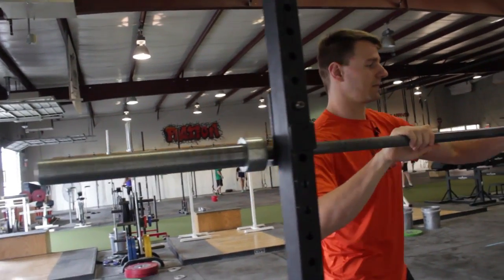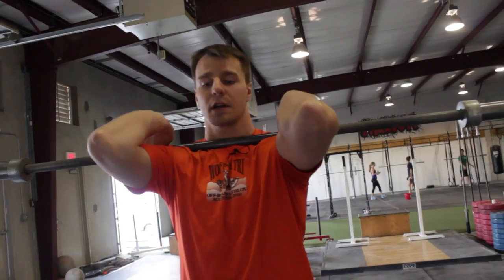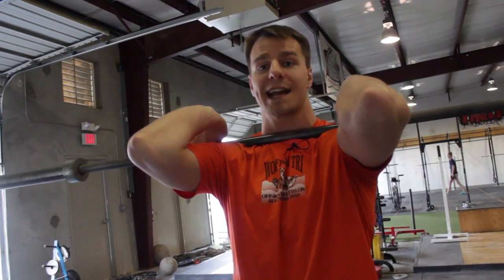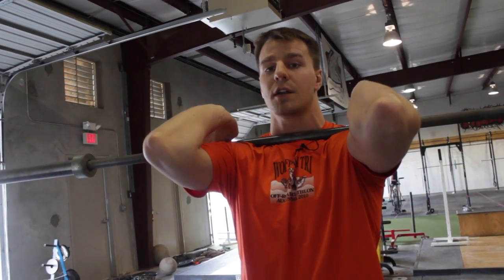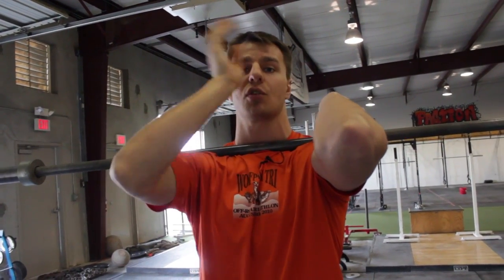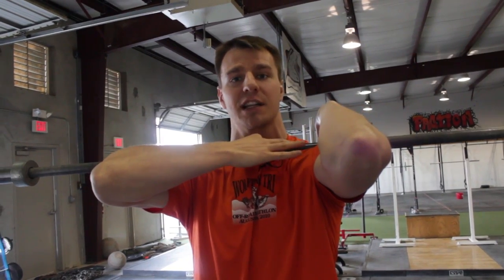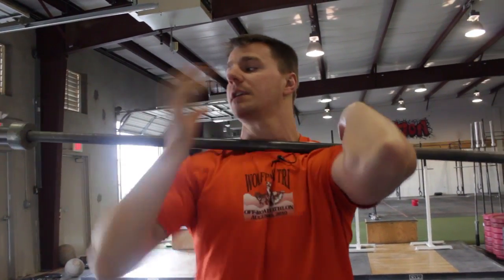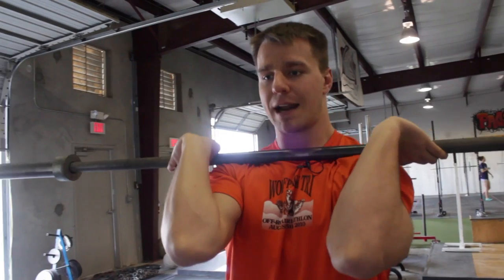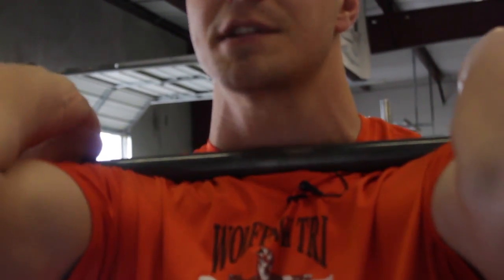Your options look like this. I should normally catch the bar right here where the weight is above my collarbones. Right now it's sitting on my shoulders here and it's not really resting right on my collarbones. It's pretty close, but it's not digging into the bone.